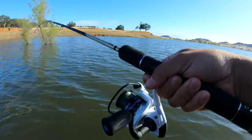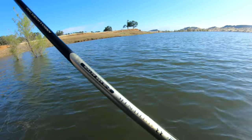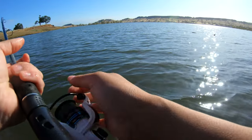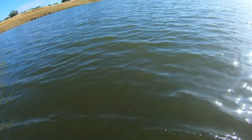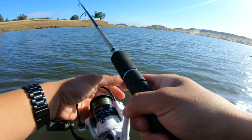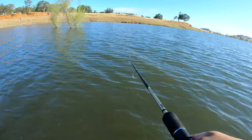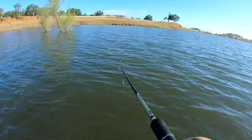I didn't think the water would be this murky, but it's all good. The grass is really tall — feels like it'd be a carp area too, if anything. Let's try to cast out there.